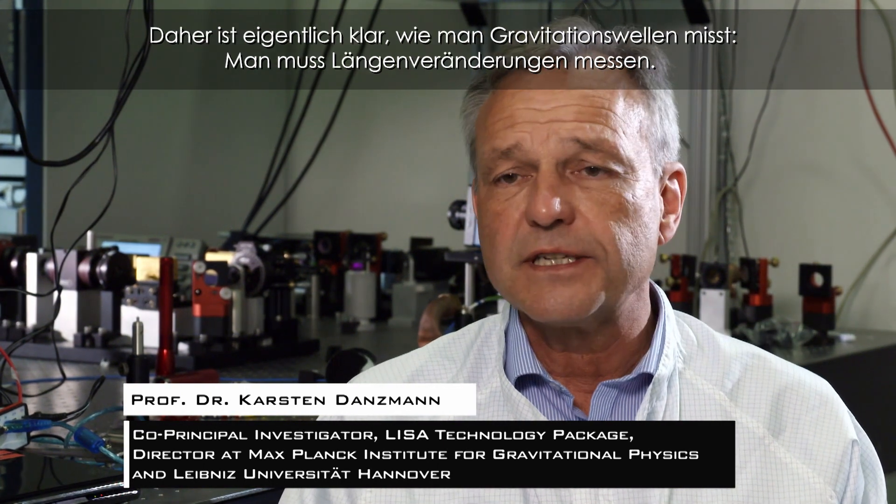Gravitational waves distort space and time. That means it's almost obvious how you can detect gravitational waves — you have to measure length changes.